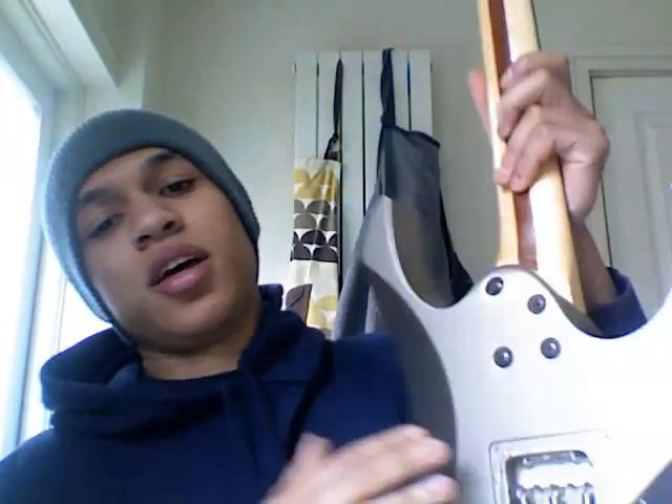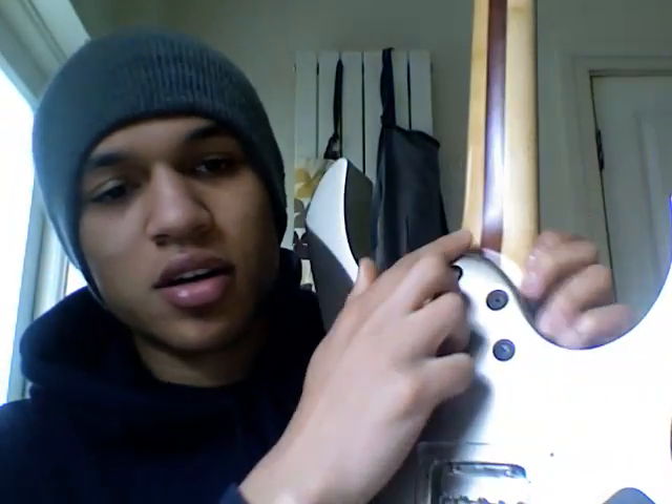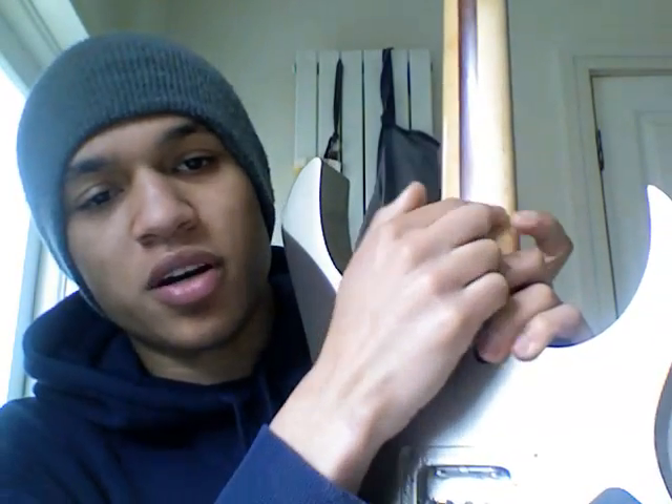This is comparable to any of the RG Prestige line Ibanez sells at the moment. I'll run through the specs and then get to price and delivery. Starting with the headstock, we've got Gotoh tuners and a locking nut. The neck is three-piece: maple, bubinga, maple.